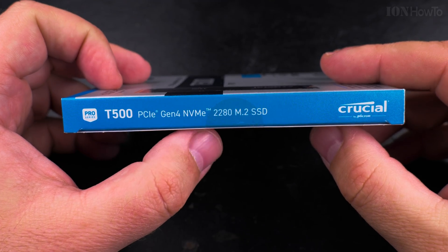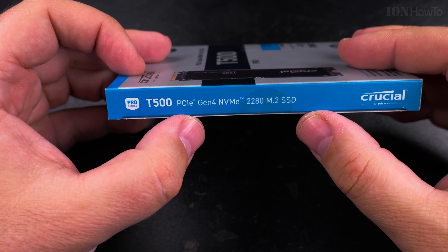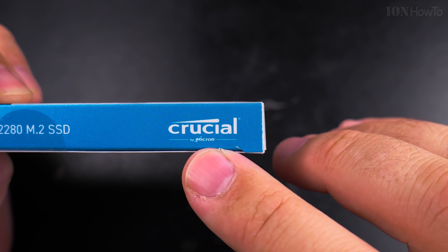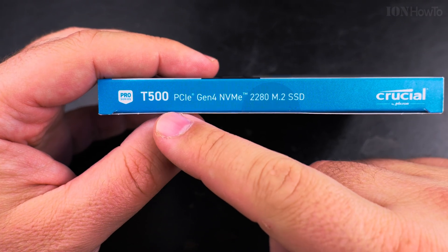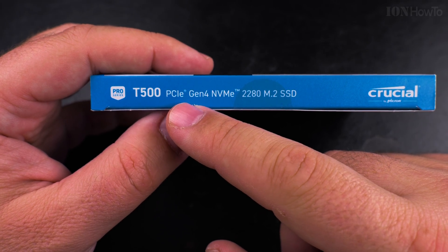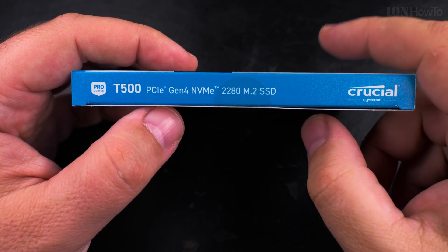I like Crucial. I have some memory for a laptop that I upgraded before and everything was fine. Crucial was really good and I'm hoping this is also going to be fine. Crucial is by Micron, so it's not some small brand — Crucial is a really, really big brand.